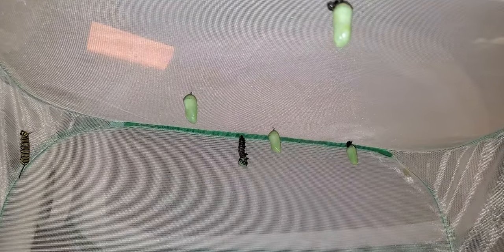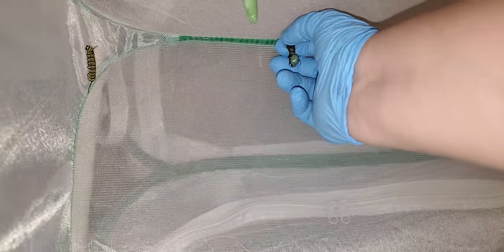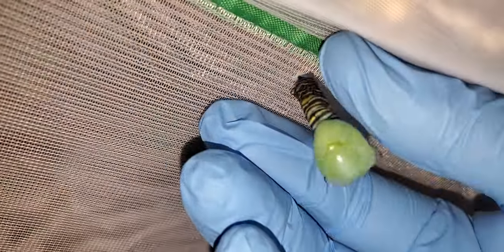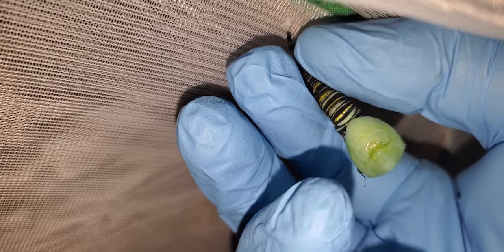I do have a glove on. I have to remove these caterpillars. I take them up by the top where they're hanging — try not to squish them because they could kind of explode. I do have paper towels on the bottom of the enclosure just in case. That was one. This is two. This is three.